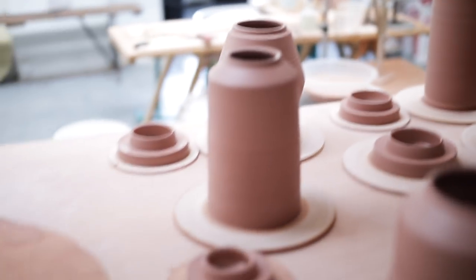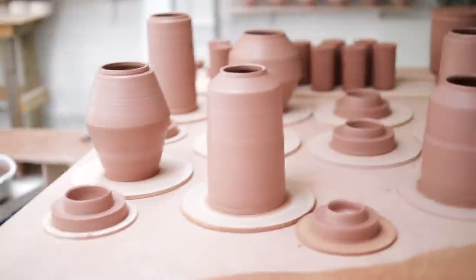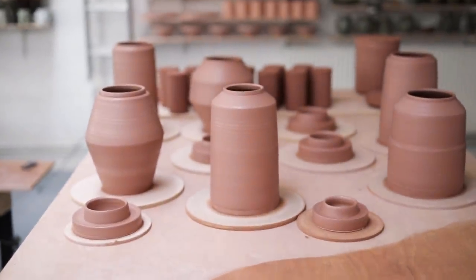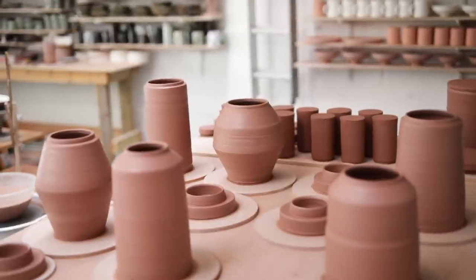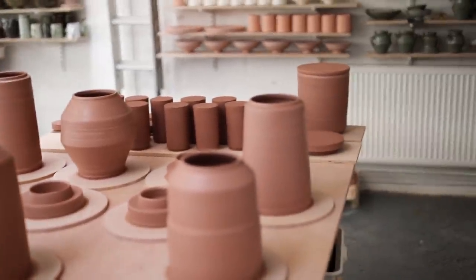My endless fascination with lidded forms continues, and over the past few weeks I've been scaling them up, creating larger versions of vessels I'd like to pair with smaller ones. It's been a busy few weeks both in and outside the studio, and one of the more notable reasons for this is the addition of a new canine companion.